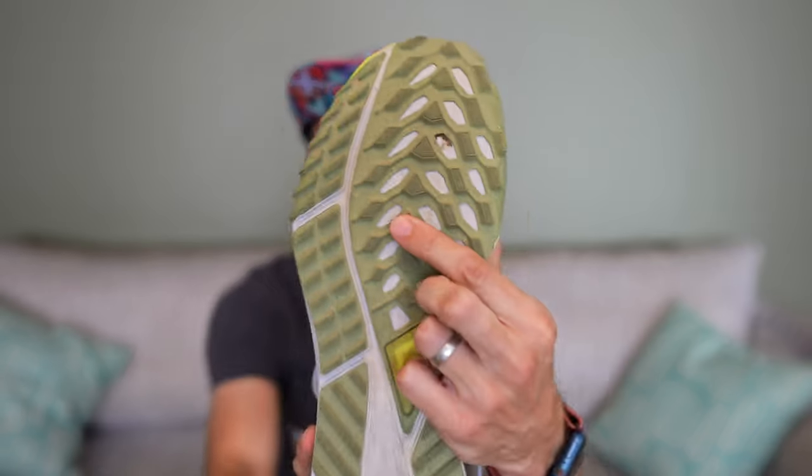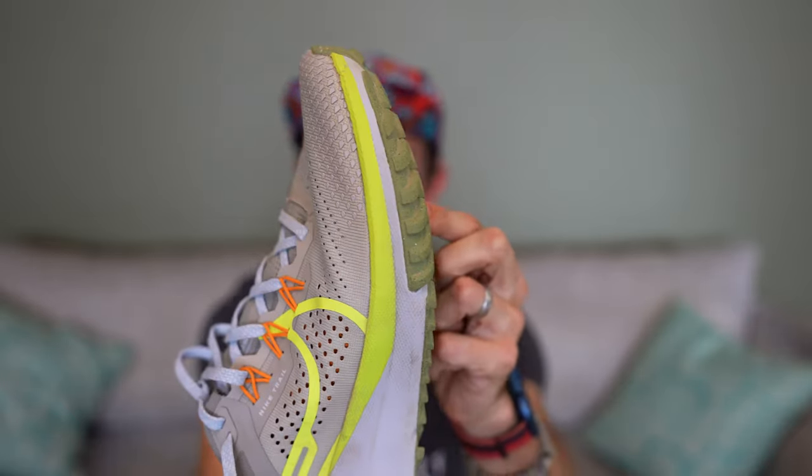Going more into it, I want to quickly talk about what they're like for climbing. The Nike Pegasus Trail 4 is a great climbing shoe — there's tons of breathability, which matters since your feet get hot when working hard uphill. The aggressive lugs on the front are made from a very sticky rubber, and I just found myself hooking into the trail going uphill with no trouble at all. It's a great shoe for climbing.